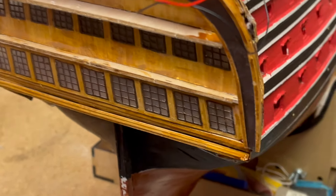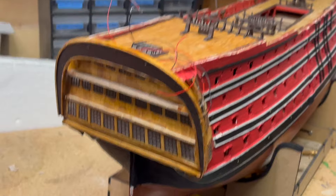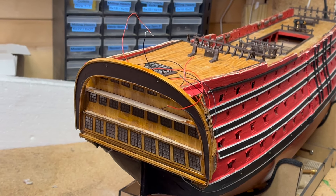So, a whole load of decoration to go in there now, and that's going to be the next step. I'll have to find a way of putting the camera in a position where I can film it. But that's the next step — just putting that on there, and it's done.